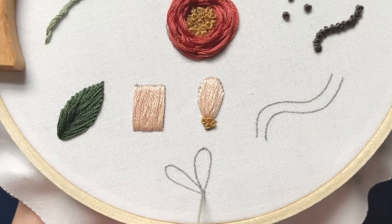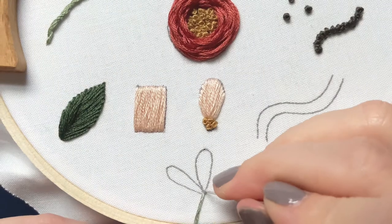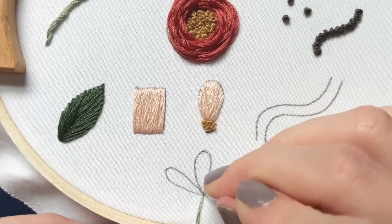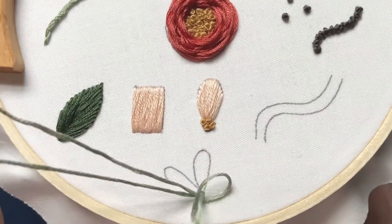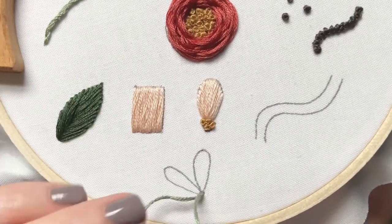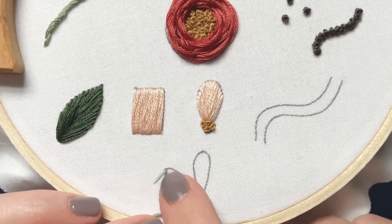What you're going to do is come to the bottom and go straight up, then bring your needle back down right next to that first stitch you made without going down the same hole. Hold on to the floss so it doesn't go down, then bring your needle straight up at the top in the middle.